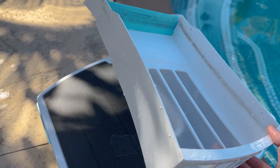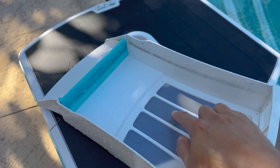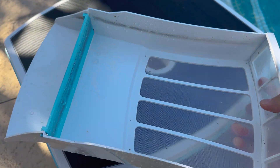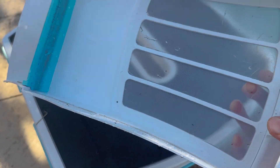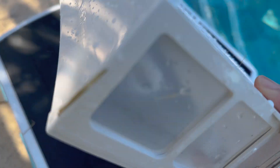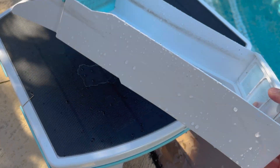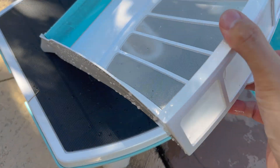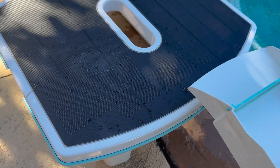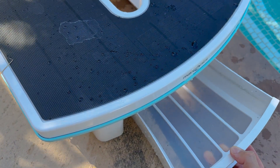We've cleaned out the screen. One thing I've noticed is that this screen could be a potential weak point in the design and could over time break through. Because it's built into this whole section, if the screen breaks it seems like this whole unit would have to be replaced. If the screen broke while it's skimming, debris would come right out the other end and the whole unit would not work. But until that happens, we'll see how durable this is over time.